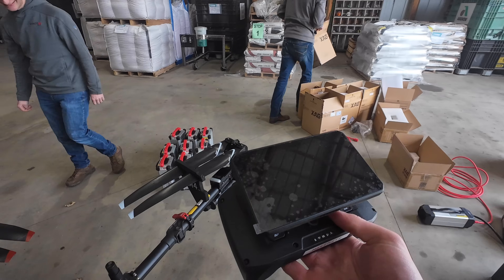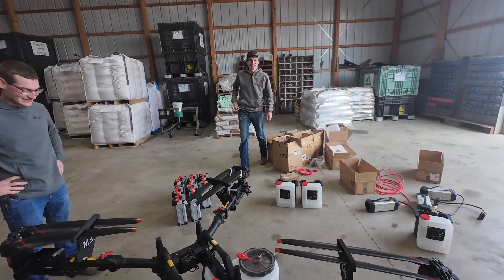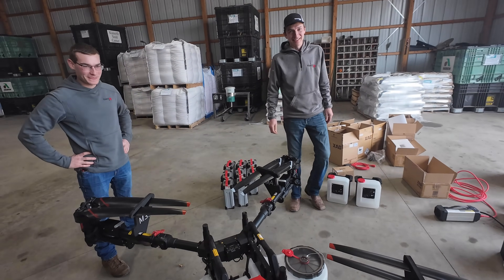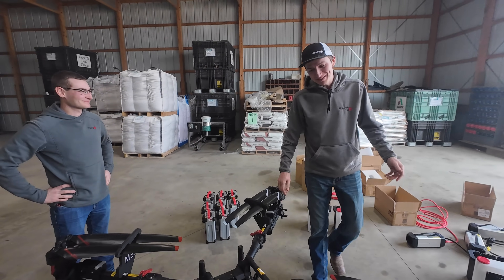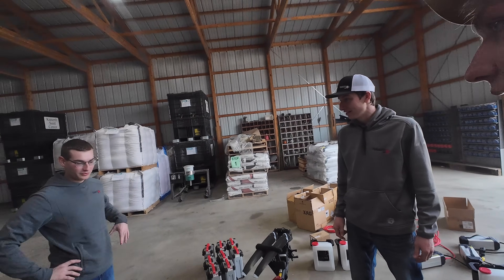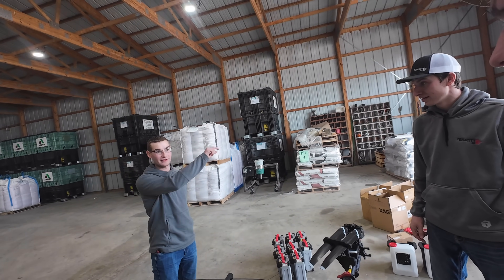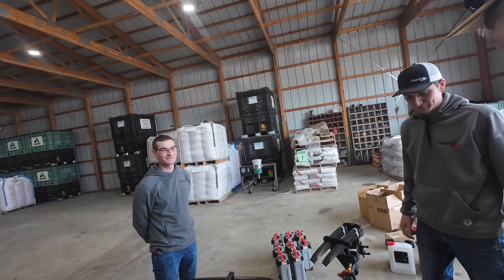Has this drone been test flown? Oh, you did? So I won't be the first — I'll be the second to fly. I think we should bring it out, get it turned on and all set up, and set up a little field out there to do a demo.